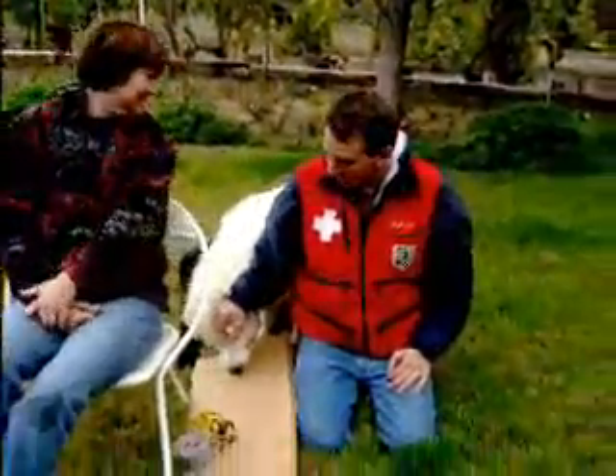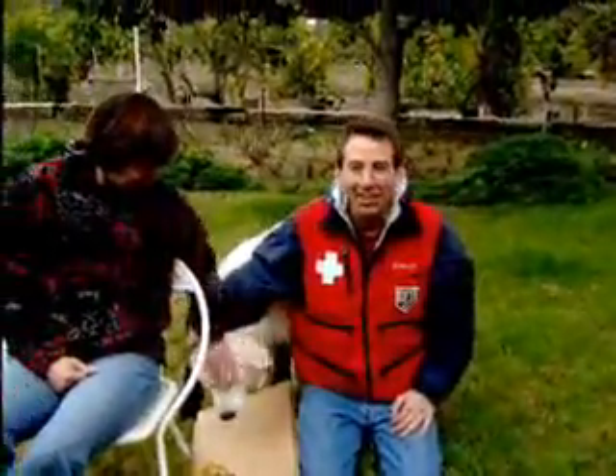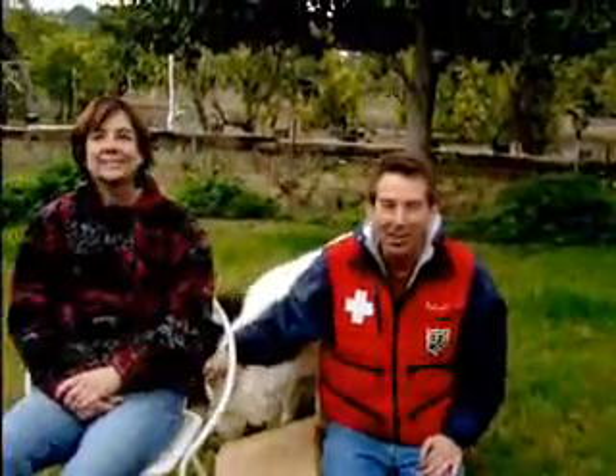Hi, I'm Robert Beible with the Mount Baldy Ski Patrol, and this skills video for the OEC online course relates to splinting.